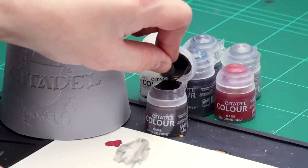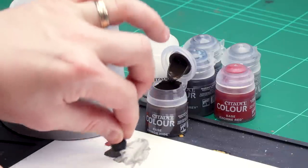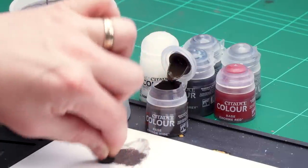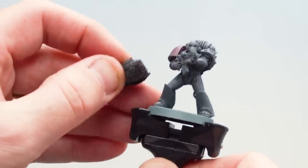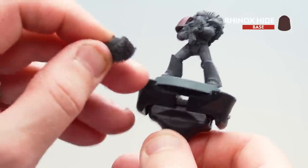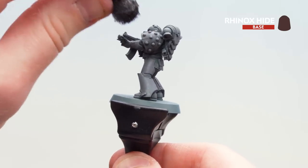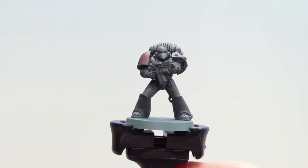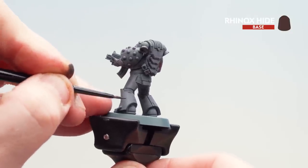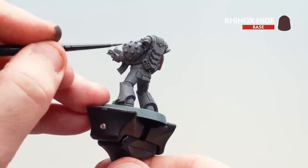With the dry brushing done, we're now going to move on to weathering and chipping the power armor using Rhinox Hide. I'll show two methods — one with a sponge and one with a brush. For the sponge method, roll up a piece of figure case sponge, get some paint on it, and dab it onto the palette to remove as much pigment as possible so you don't get big brown splodges. Then apply it to the edges of the armor so little bits of brown appear. Household sponge works too. For the brush method, do little dots and flicks around the edges of the armor. You can use either or both techniques.